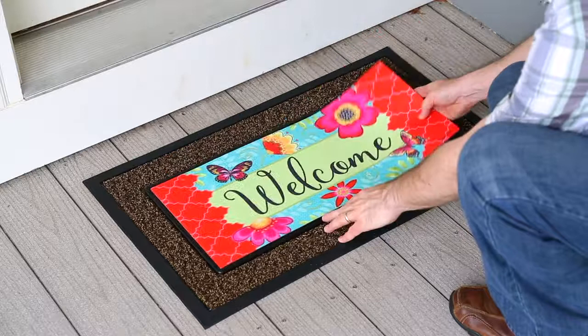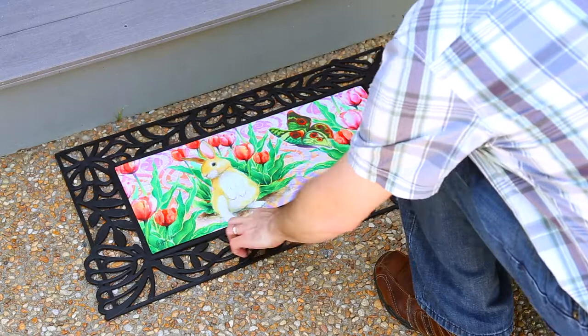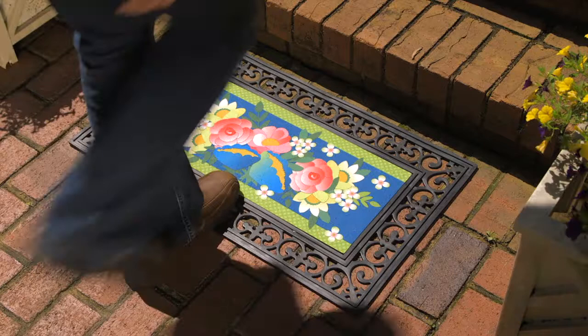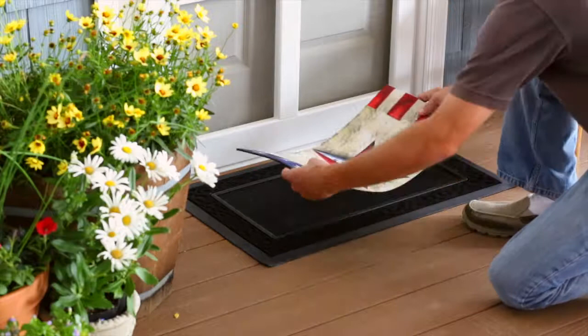Our Sassafras switchmats offer an economical way to change out floor mat designs as often as you like. From spring to summer and beyond, our wide range of eye-catching designs gives retailers and consumers year-round seasonal flexibility. Since 2013, Sassafras has become our most popular floor mat option, and it's easy to see why.